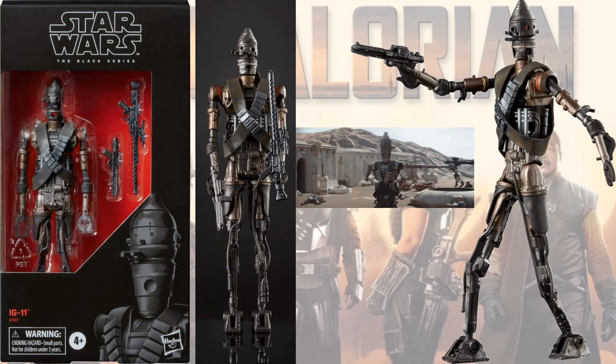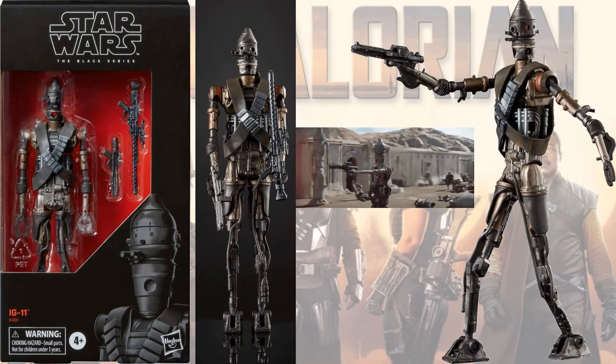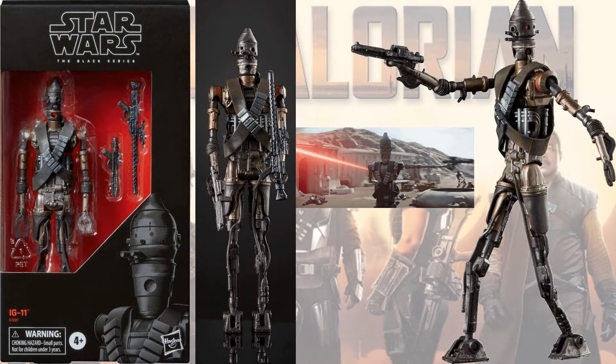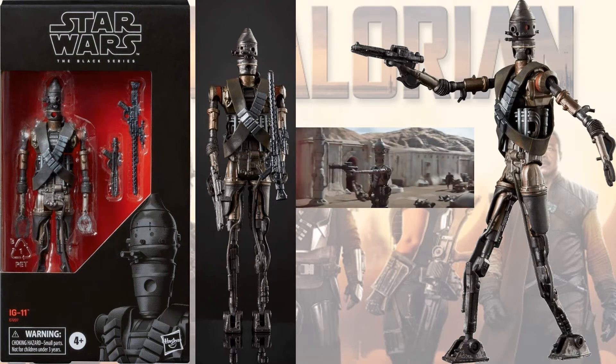I have IG-11, which was the babysitter. He sacrificed himself for the guys.